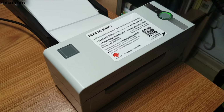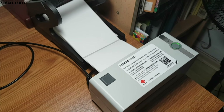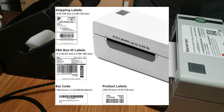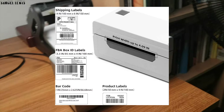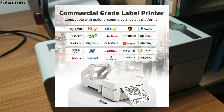The thermal shipping printer by Fememo makes things easy and quick to process shipping labels. Other than shipping labels, you can print other labels like barcodes, product labels, and many more with the Fememo label editor. It also supports many different carriers and e-commerce sites for processing your labels efficiently and quickly.